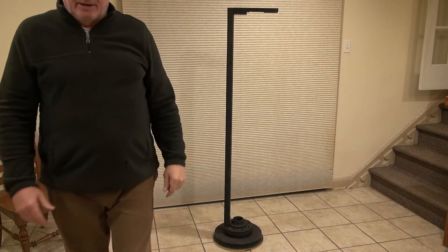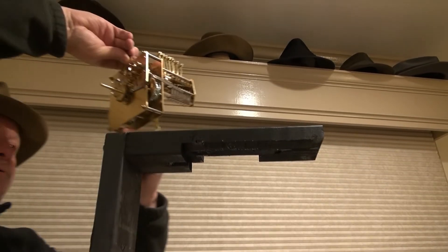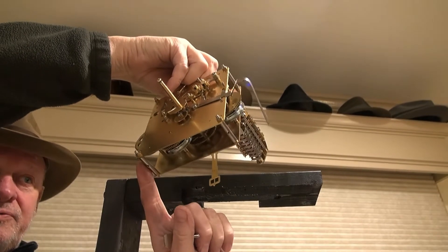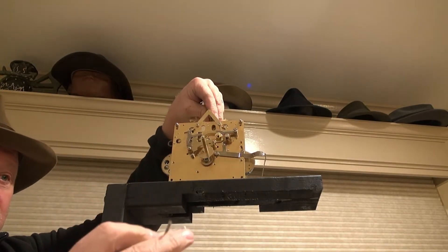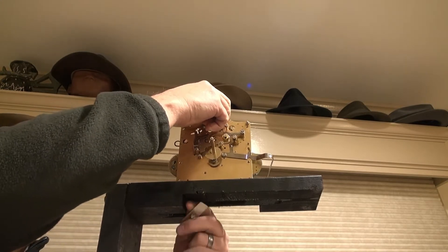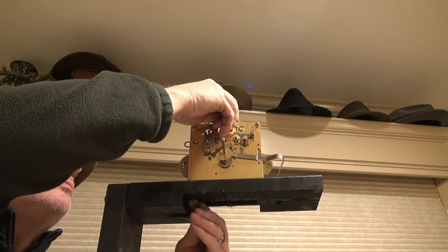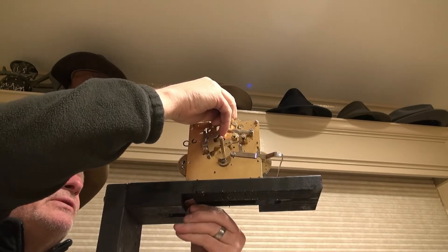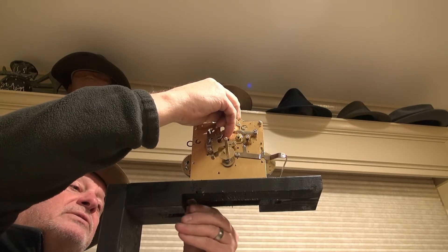I'm going to mount the clock on there and start working on it. This is the movement — I'm just going to get it roughly put into position. There are two threaded holes on these standoffs that mount the movement to the base, and easy screws with a spanning washer so the washer will span the slot and hold the clock movement in place. The idea is to give you some adjustment — you're going to need to move the clock movement around in relation to the chime rods.